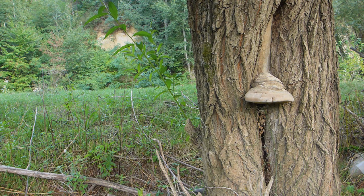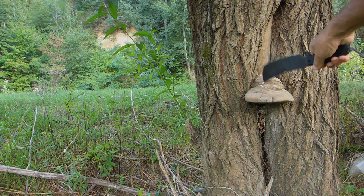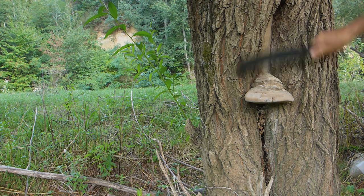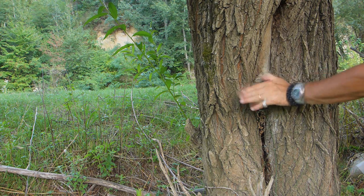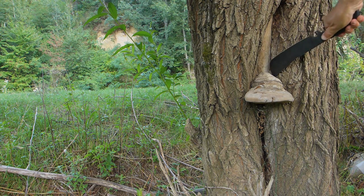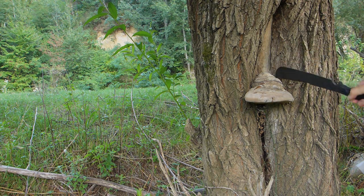Here's one of these sheep with fungi — you can see they're really hard. You can't pull these things off, they are really hard.